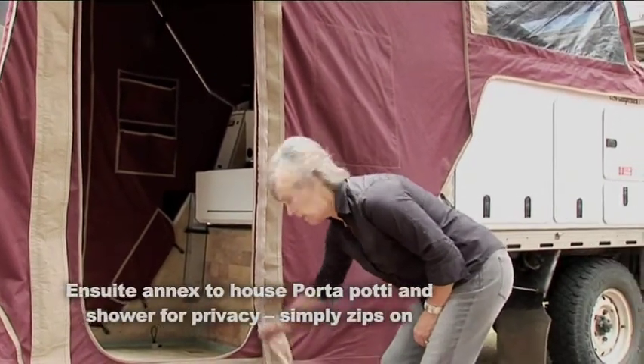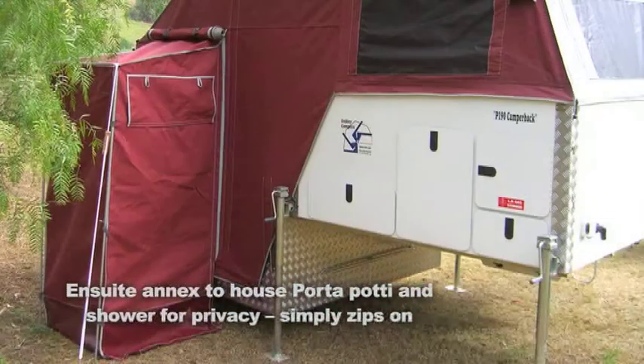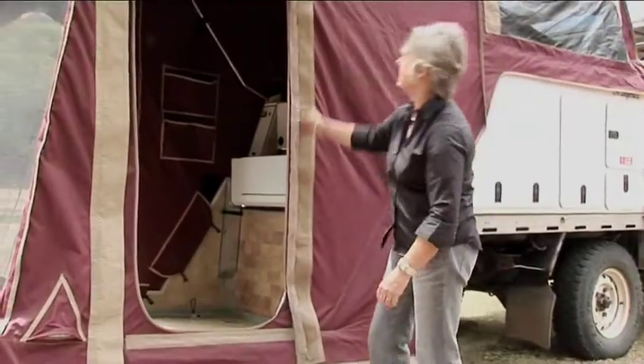They come standard with zippers on here. This is because, if you wish, you can order an ensuite annex. And even after you've bought it, you can still send it back and we can have this annex made.